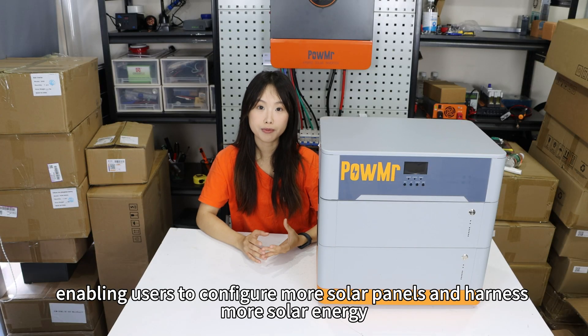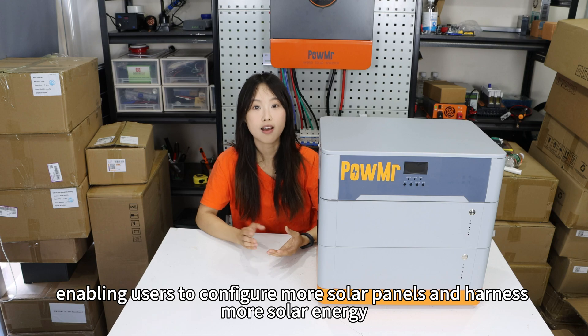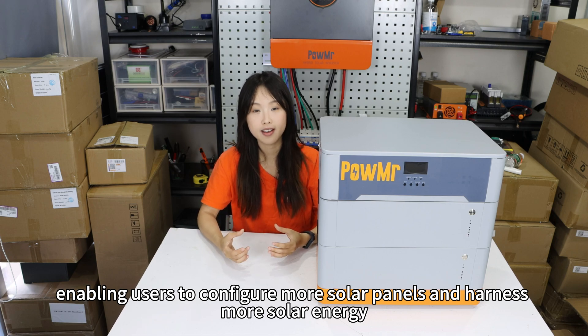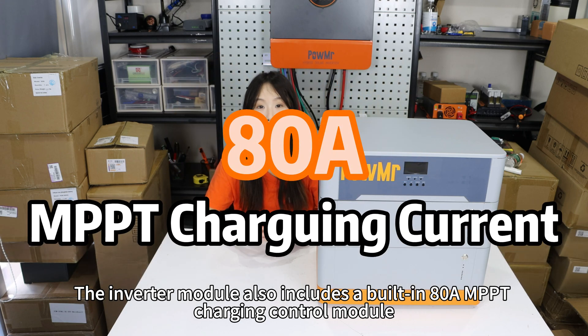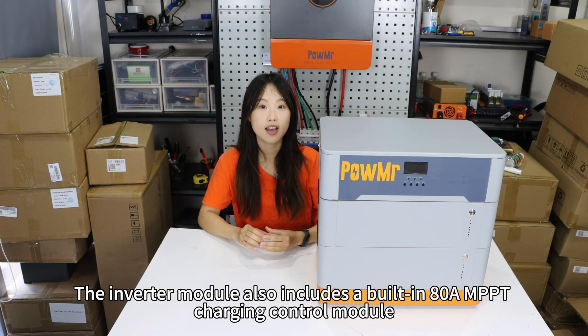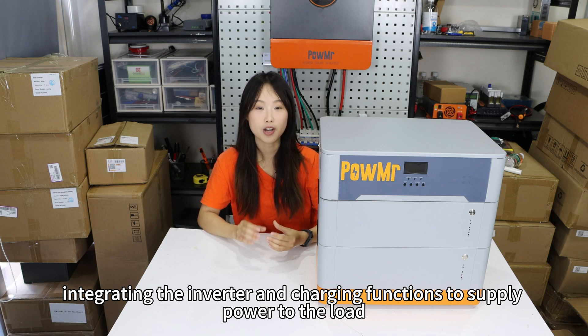This enables users to configure more solar panels and harness more solar energy. The inverter module also includes a built-in 80Ah MPPT charging controller module, integrating the inverter and charging functions to supply power to the load.